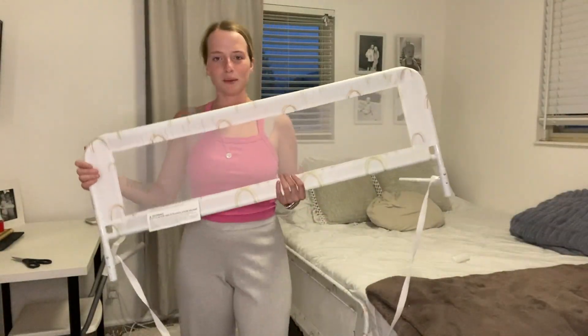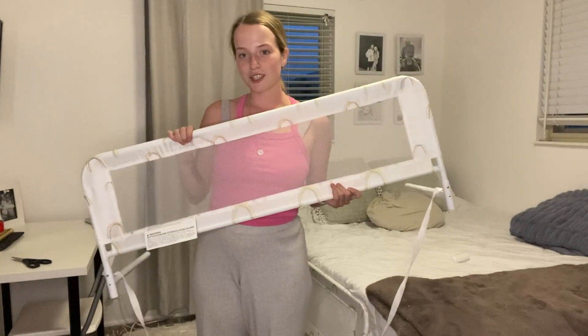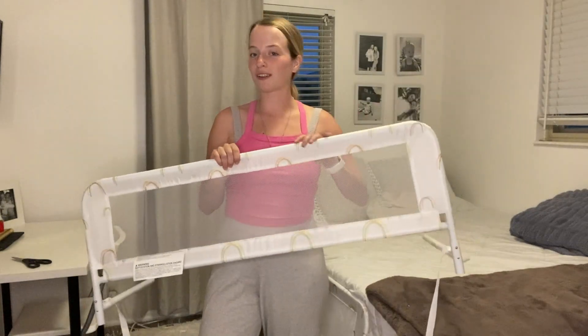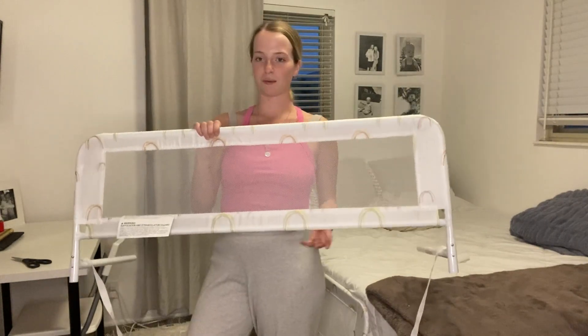Hey guys, it's Jayla. Today I'm going to be reviewing this Dom bed rail. I'm so excited to show you guys this, especially since my toddler is going to be upgrading from a crib to a toddler bed, so I'm so excited about this product.